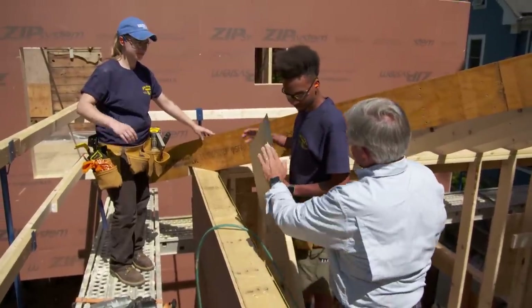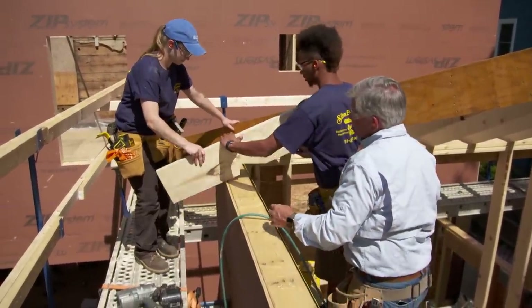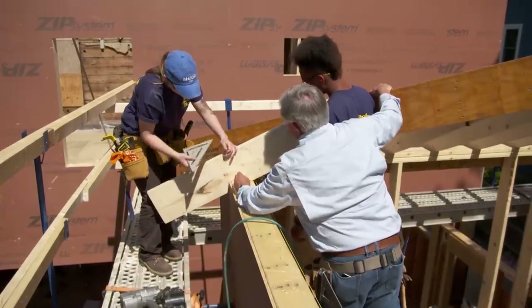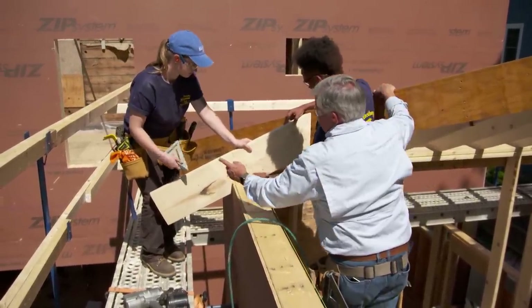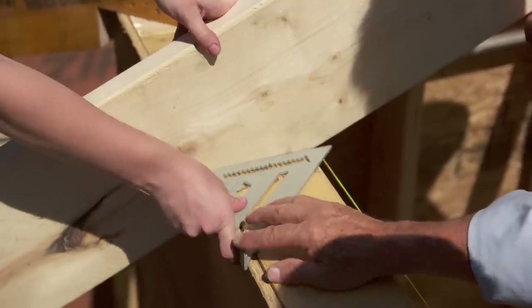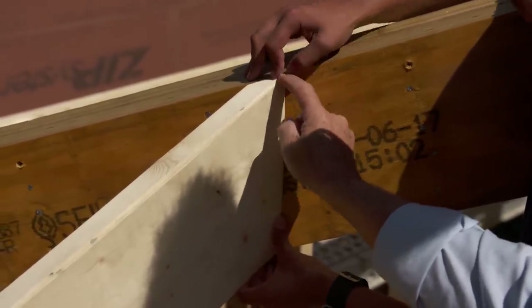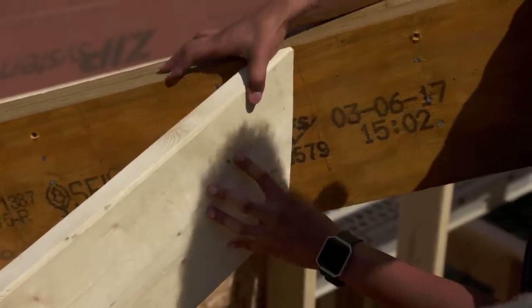We're going to start at our shortest rafter and work our way up. Place it on the outside wall, keeping the seat cut down tight to the plate and tight to the sheathing. The top of the rafter will find its place, but make sure it's square with the wall. Hold it tight against the sheathing, push it against the rafter, and make the top flush with the ridge. Push down hard — when you nail it, you don't want it to move.